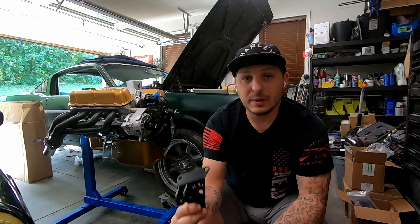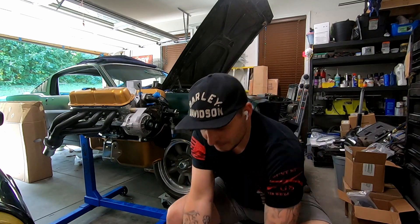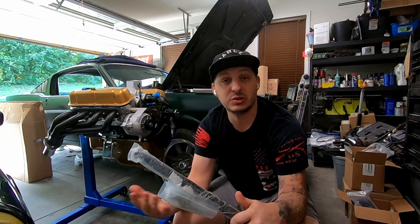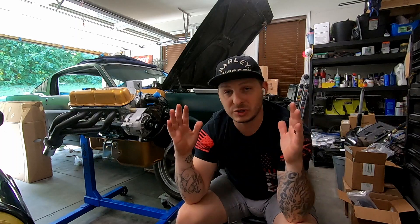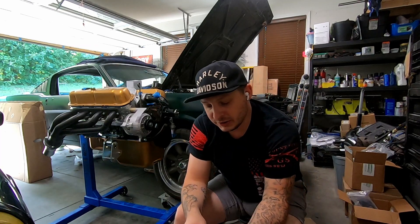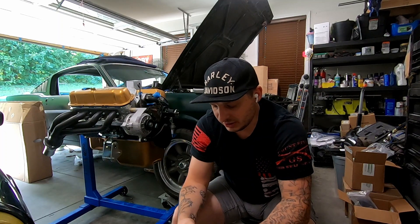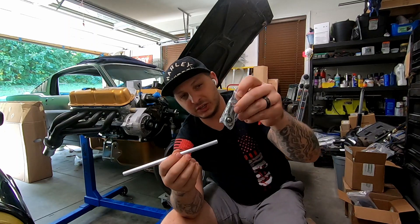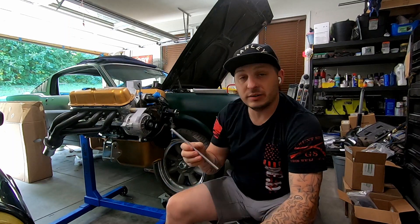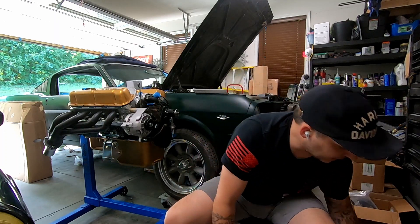It has a laser-cut 'CB' — CruiseBuilt — logo on it, packaged nicely with everything you need. It has heim joints so it's fully adjustable. If your shock towers are pushed in just a little bit, you could use this to push things around. Then there's also an aluminum tube with threads and heim joints for the throttle linkage, so you can adjust it. Because it's an old car with adjustable motor mounts, who knows where the engine will actually end up — so something like this is really beneficial.